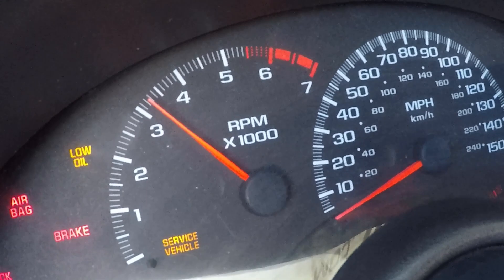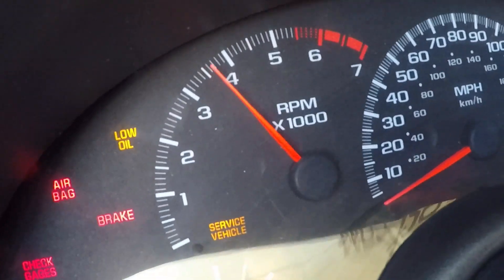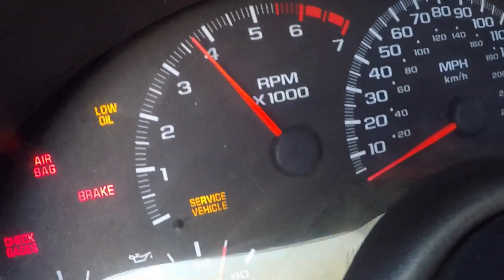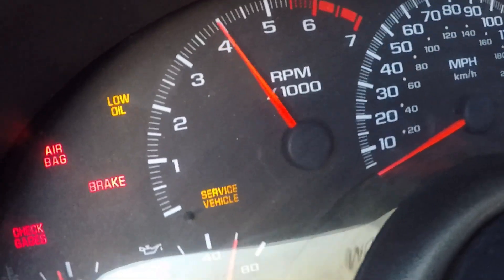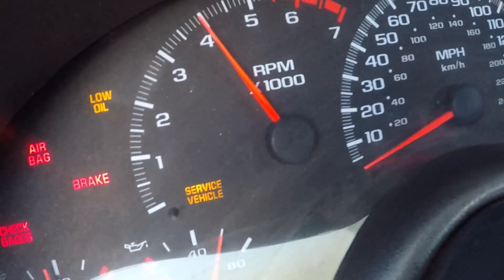We're going 65 miles an hour right now... 75... now we're going 80.